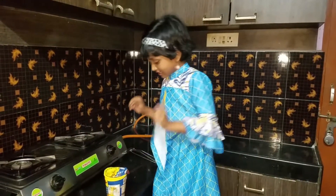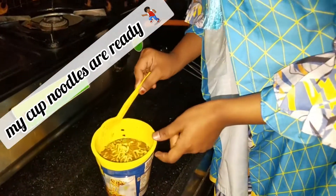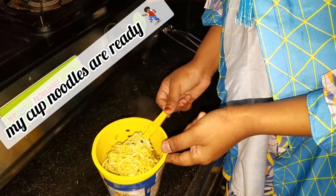I am so excited to eat it. Let me check it first. Yeah, my cup noodles are ready.